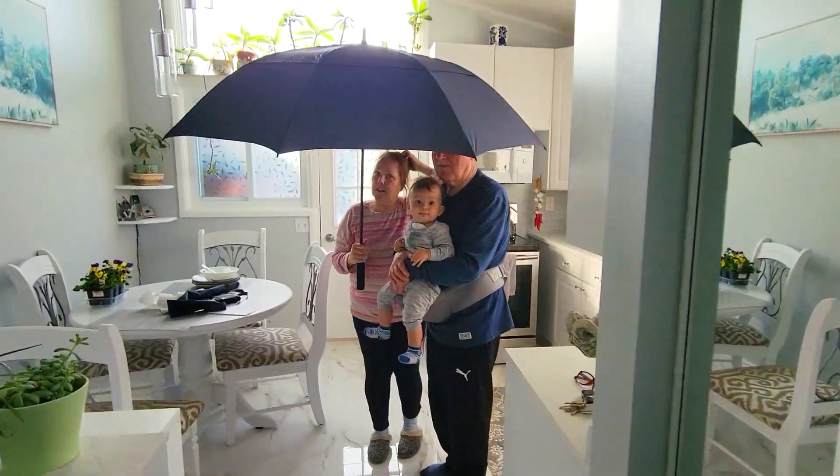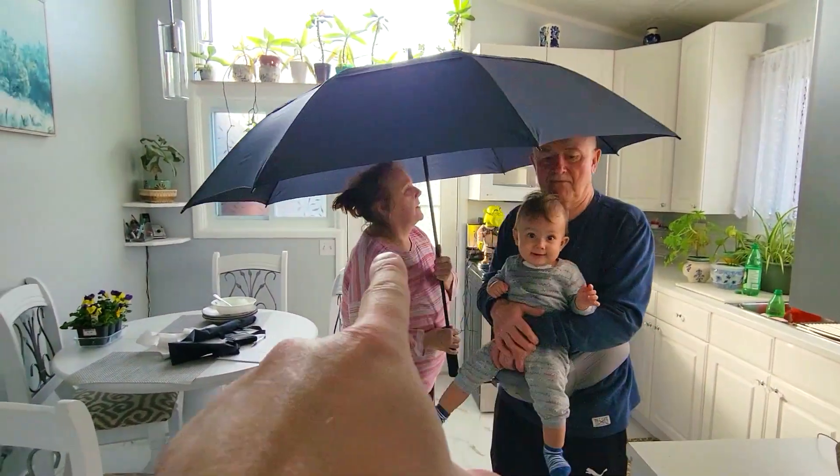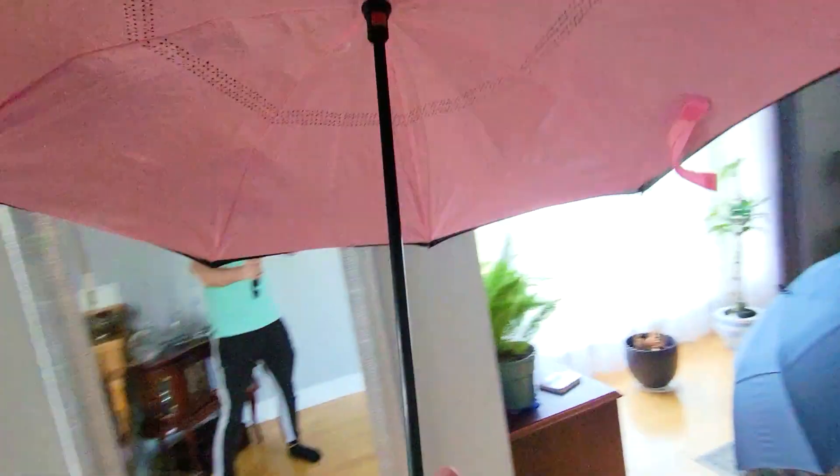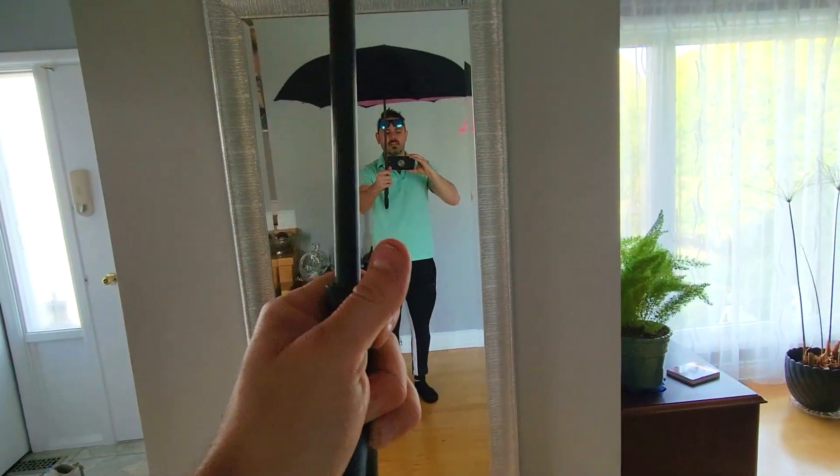Hey everybody, in today's video I'm going to show you the biggest umbrella you can possibly buy. It is 68 inches and we're going to compare it to a pretty large standard size umbrella to see which one comes out on top.